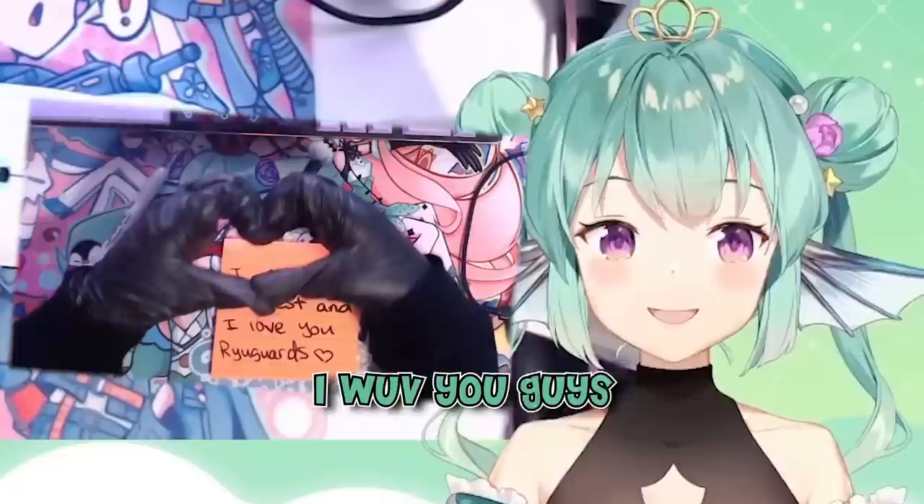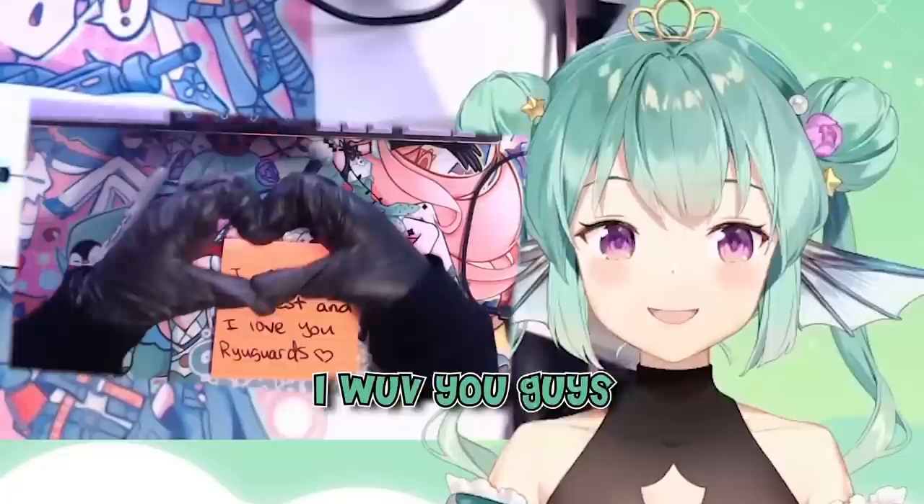Looks like I'm doing the Spider-Man pose though when I do this. Actually, doesn't he do this? Give us a heart. Heart. I love you guys.